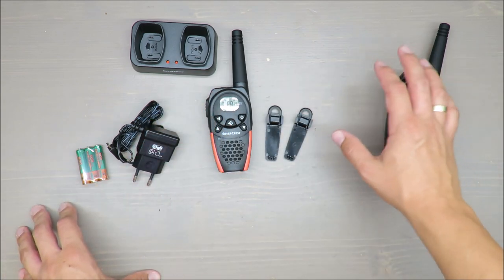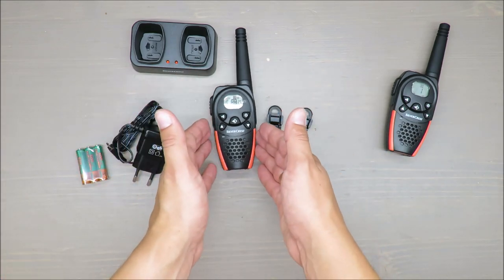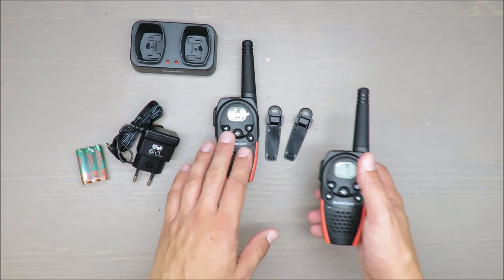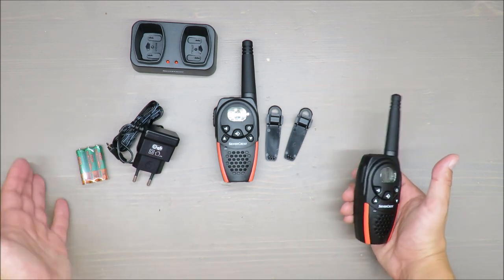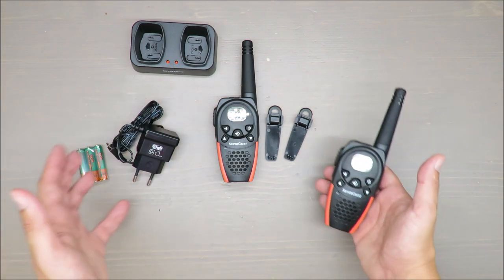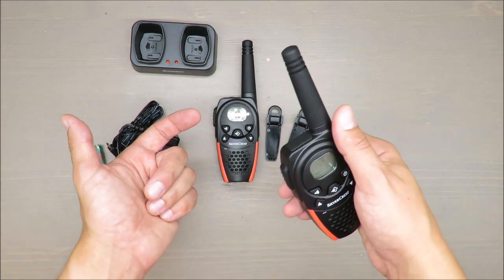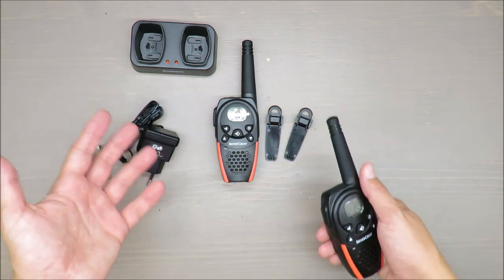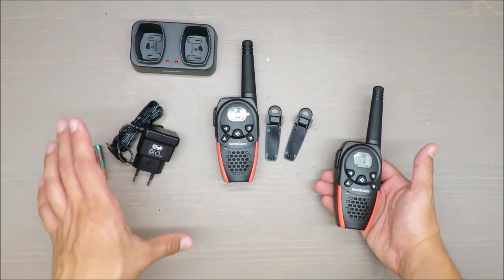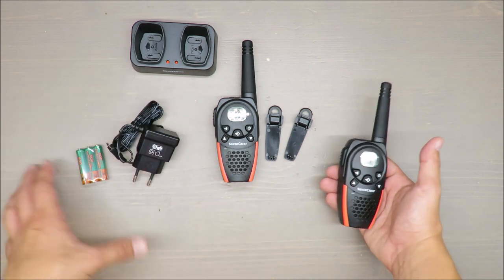Bear with me — I will jump into the car and test it. Please take into consideration that one walkie-talkie will remain indoors and I will be outdoors on open space. In open space, if somebody is claiming eight kilometers, it should be manageable. But I will test it in conditions that are not so great — there will be concrete walls and other buildings, so the connection will be disrupted by the surrounding buildings.